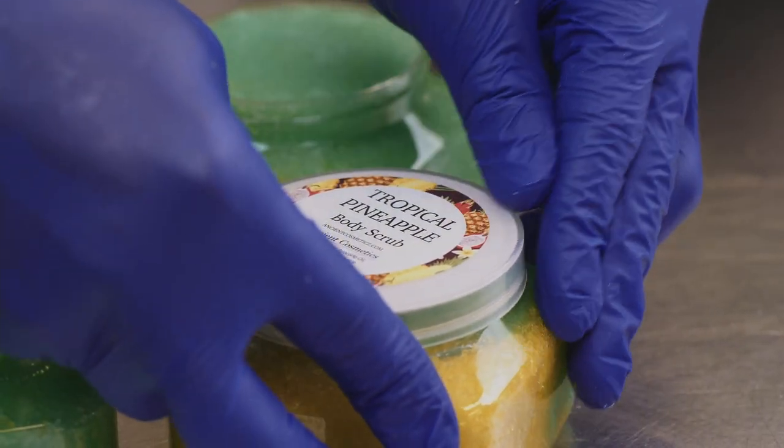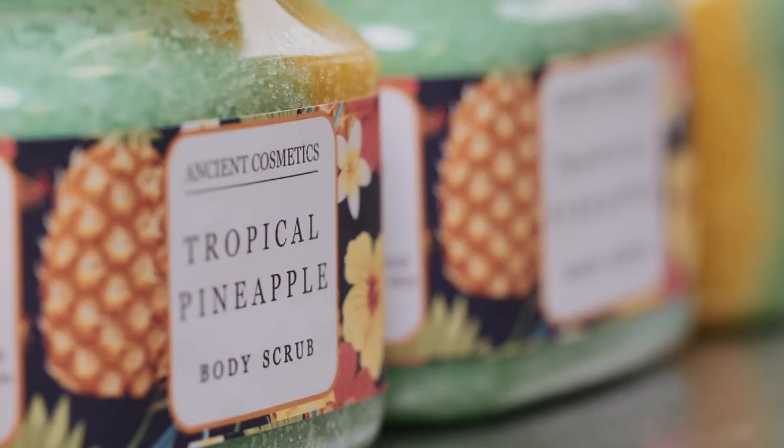The final step is to jar our body scrubs, seal it, and label the product. The scrub will leave your skin smelling amazing and moisturized.